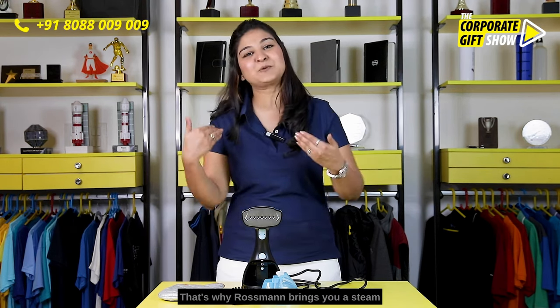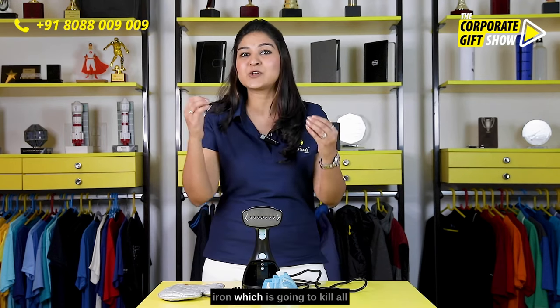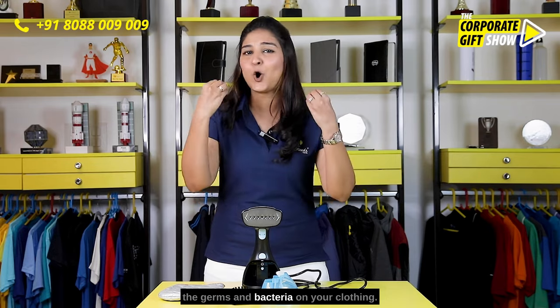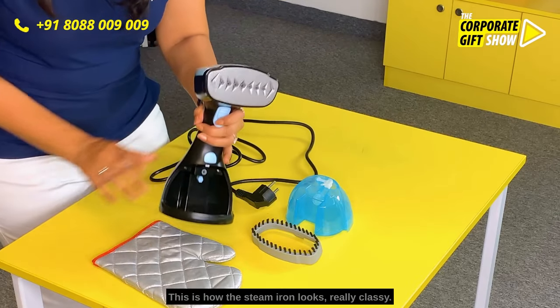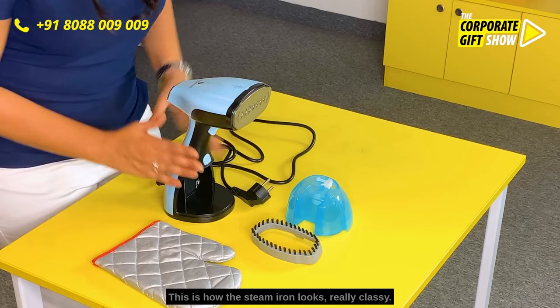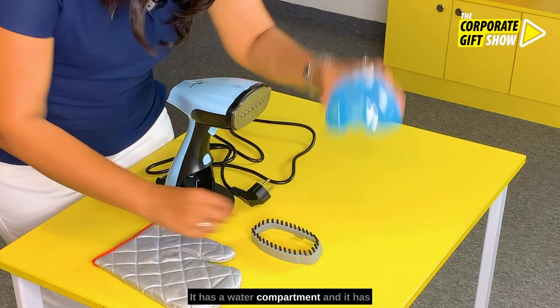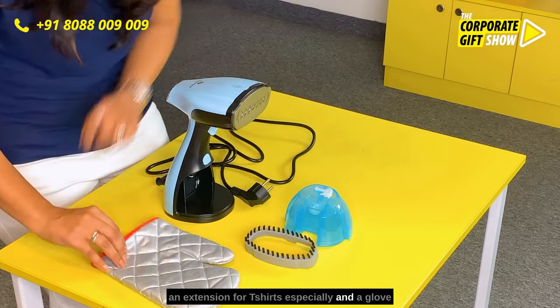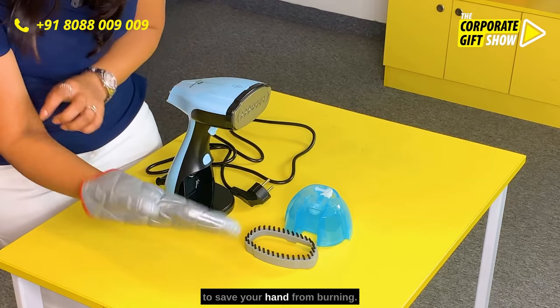That's why Roseman brings you a steam iron which is going to kill all the germs and bacteria on your clothing. Let me show you — this is how the steam iron looks. Really classy, it has a water compartment and it has an extension for t-shirts especially, and a glove to save your hand from burning.